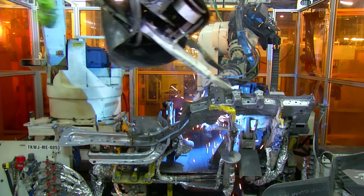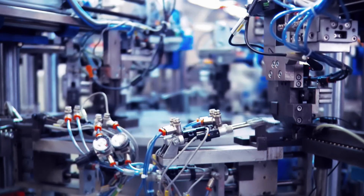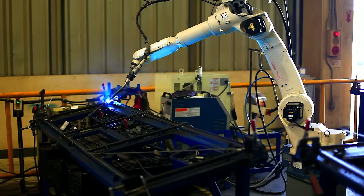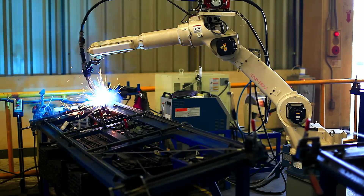Traditional industrial robots were built for speed, precision, and payload, designed to do one thing over and over again. The problem is that there is a limited number of industries and applications that are well suited for this type of automation.